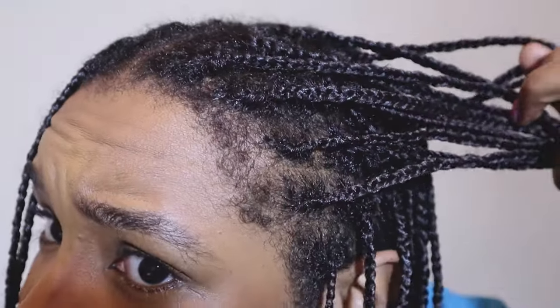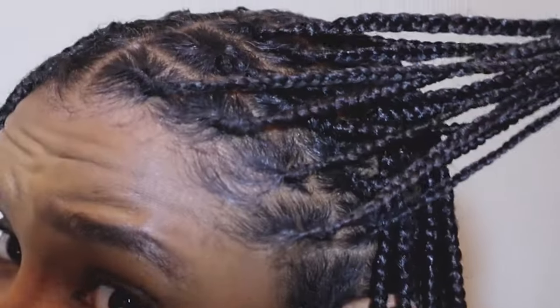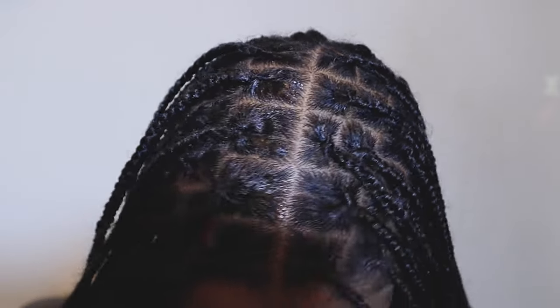Here's how I went from these messy four week old braids to these freshly done looking braids without having to redo a single plait.